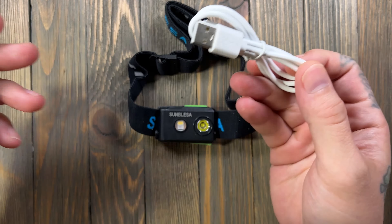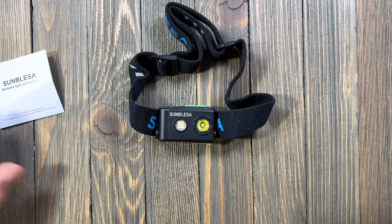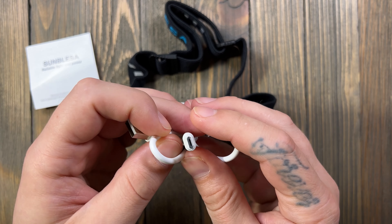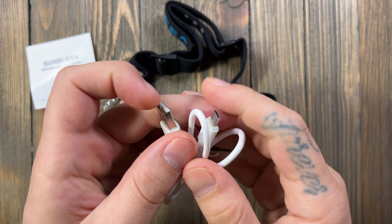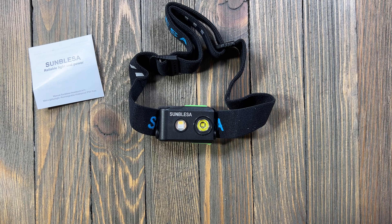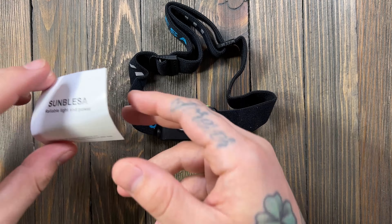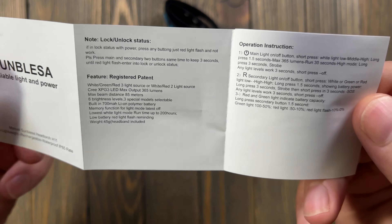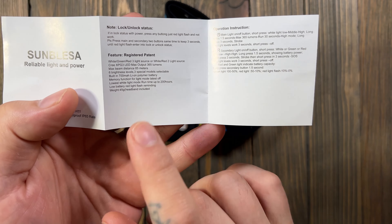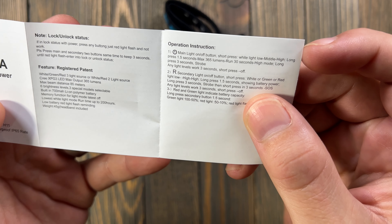You don't get a whole lot in the box, but we did get the user manual and a USB-A to micro USB charging cable. I'm not a huge fan of micro USB, but some things still use it so we won't ding it for that. I did read some of this last night about the unlocking and locking modes.